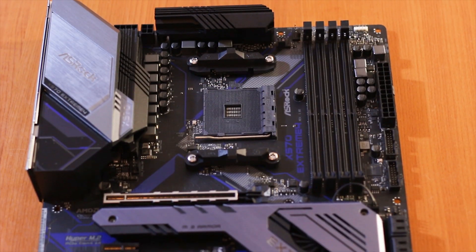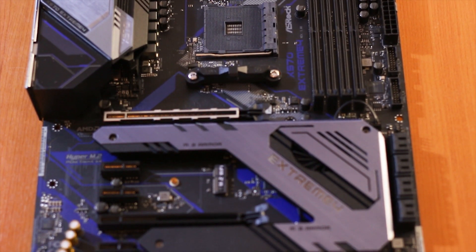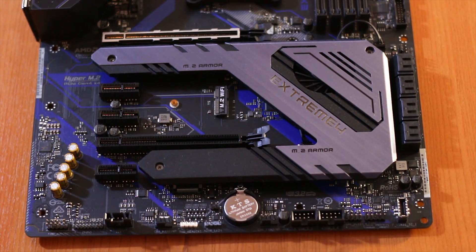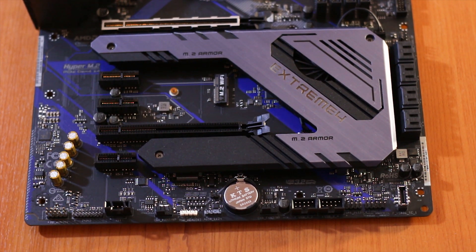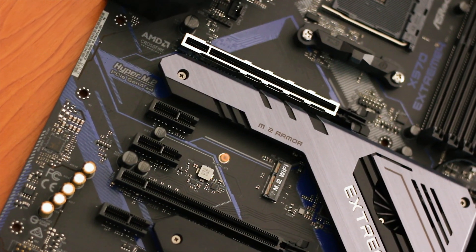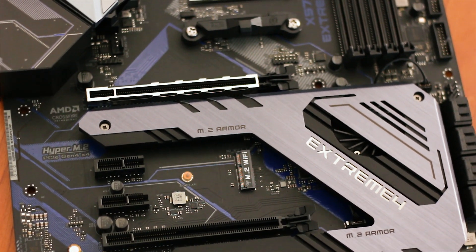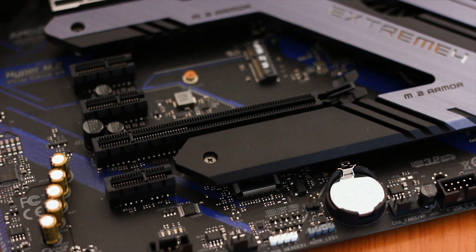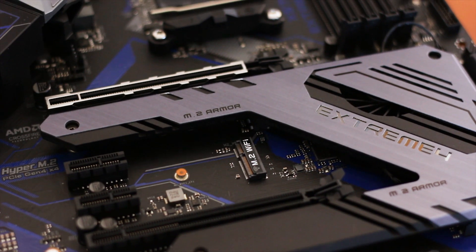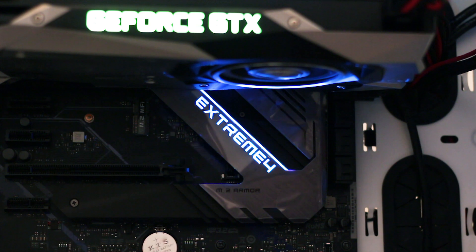The ASRock X570 Xtreme 4 is a high-end motherboard with a decent design and some RGB implementations — it actually looks quite good, and not like an out-of-season Christmas tree. It is available for around $235 US or €263 on average, depending on where you buy it and whether you get a rebate. At this price point, it is cheaper than other X570 motherboards in the high-end segment, but we shall see how it performs and what it offers in terms of quality and features.